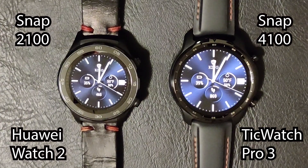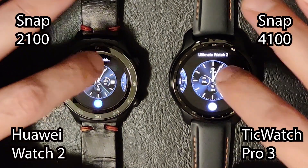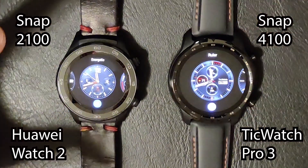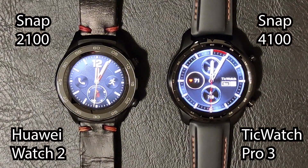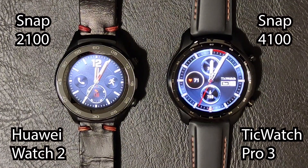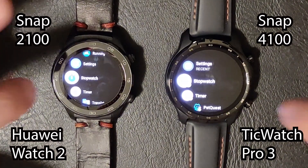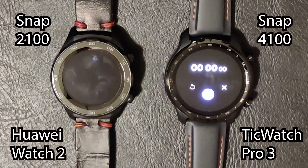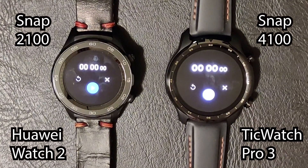The first thing we're testing is swapping watch faces — just press and hold, swipe over, and tap. The TicWatch beat it by a little bit, not much, but it definitely had the edge. Next, testing the stopwatch — that one was pretty close. TicWatch beat it by an almost indiscernible amount, so that's nearly a tie with TicWatch having just a slight advantage.